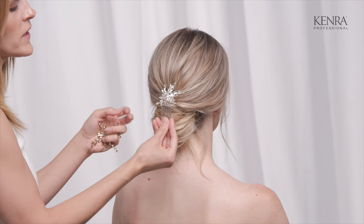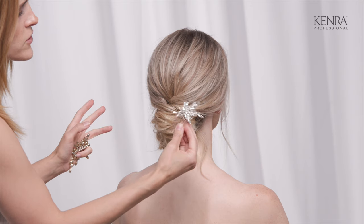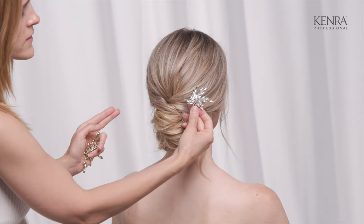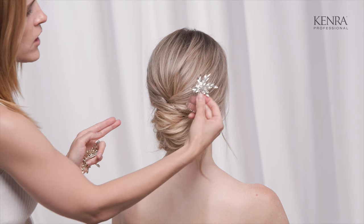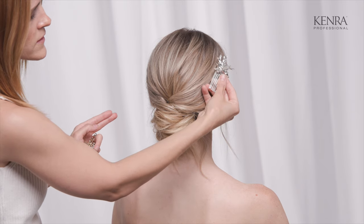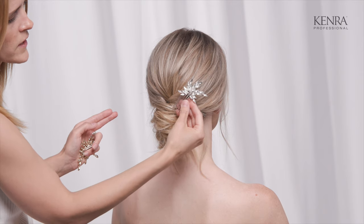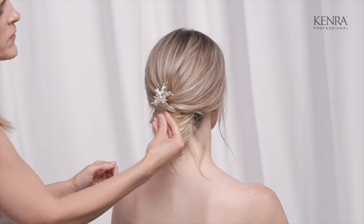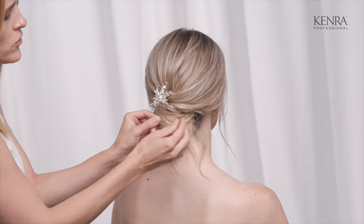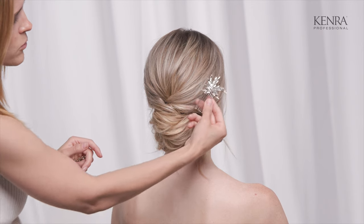If you have a comb that's a little bit lighter and not quite so heavy, you really can place it anywhere. Typically I go on an angle on either side, slightly off center, and then decide how close I want it to the face. Sometimes the bride wants the brooch visible from the front, other times just in the back. The only time I'd place a clip right in the center is if the accessory is symmetrical.